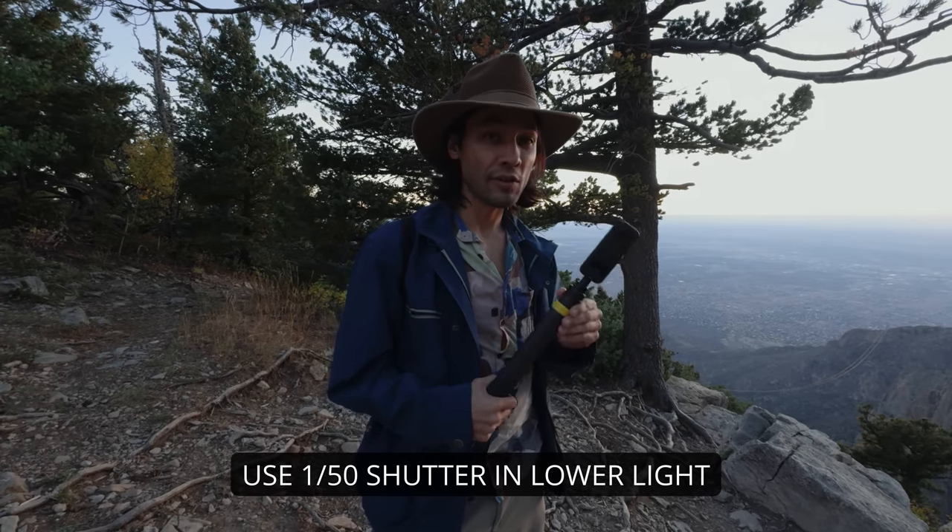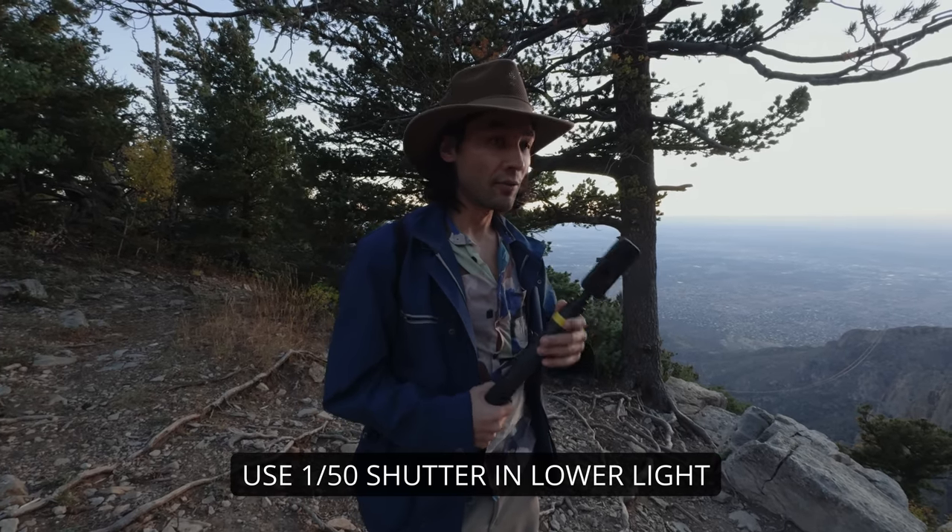You will have to slow down the shutter speed in order to get a proper exposure, which means you'll have to move a lot smoother with the camera. I wouldn't try to walk around because of the slower shutter speed — it just won't stabilize as well. So instead I'm going to stand still and try a shot where I'm just swinging the selfie stick back and forth to add a little bit of movement.